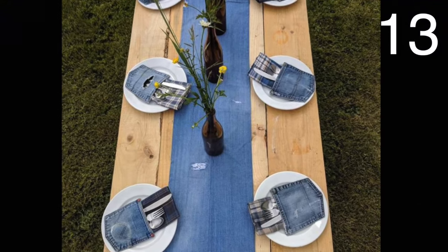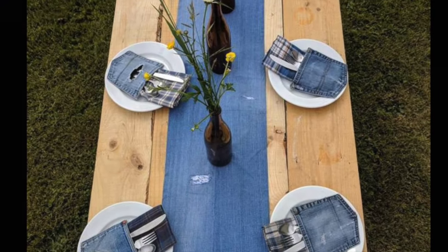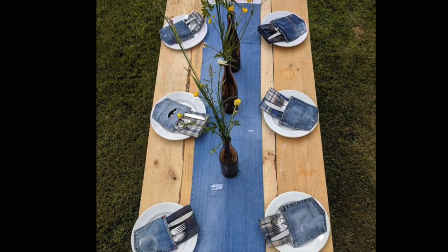Use a long pant leg to create a table runner, then use jean pockets to hold the silverware and napkins. Super unique!